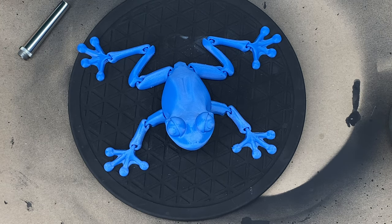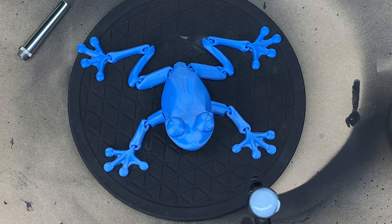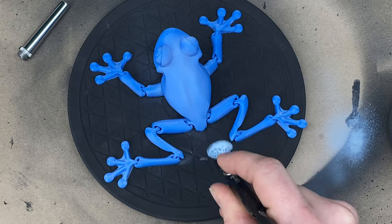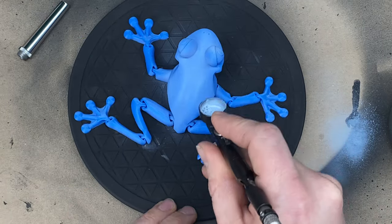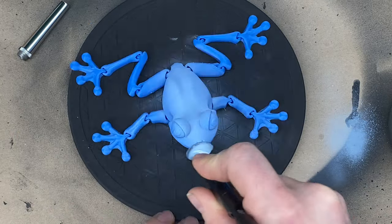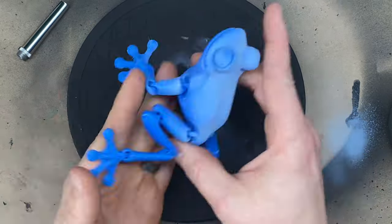The first thing I wanted to do is make this look like a poison dart frog. I took a French blue from Folkart — it's just a cheap acrylic paint — and I did a really light airbrush just on the back and a little bit of overspray on the legs.